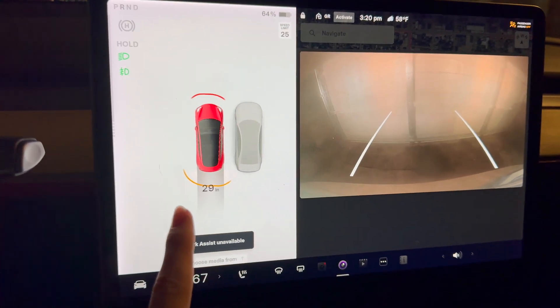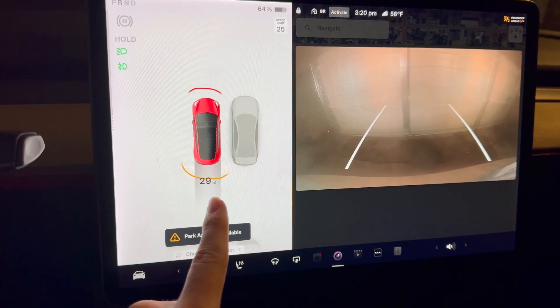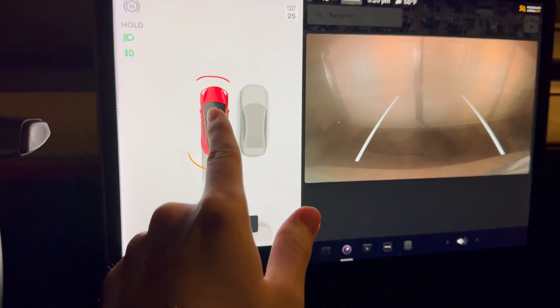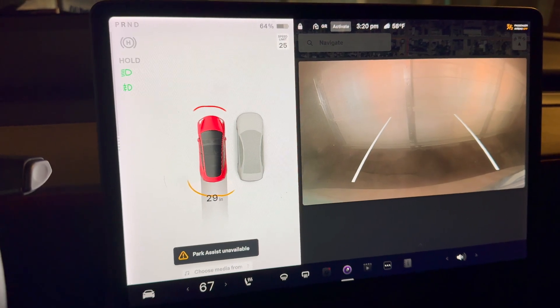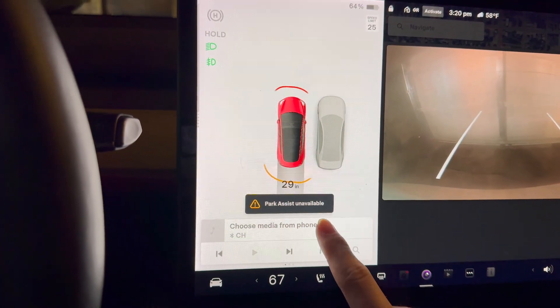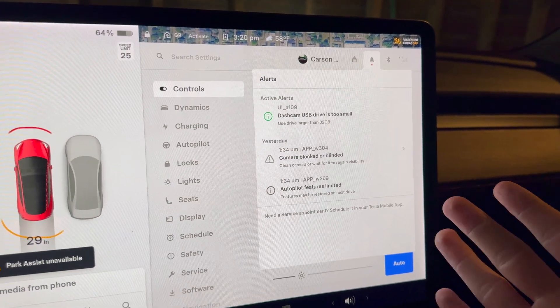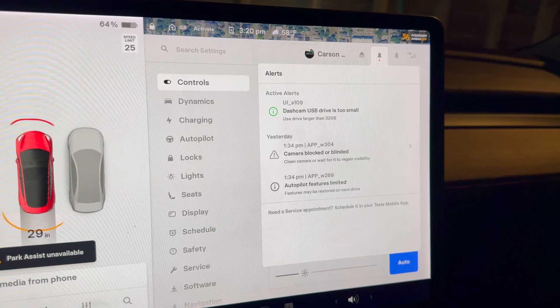An interesting thing about this error is that the park assist sensors in the rear seem to be responding just fine, and most of the parking sensors in the front bumper seem to be responding as well, but we're still getting this unavailable error. As you can see, there's not really any specific errors in the active alerts.